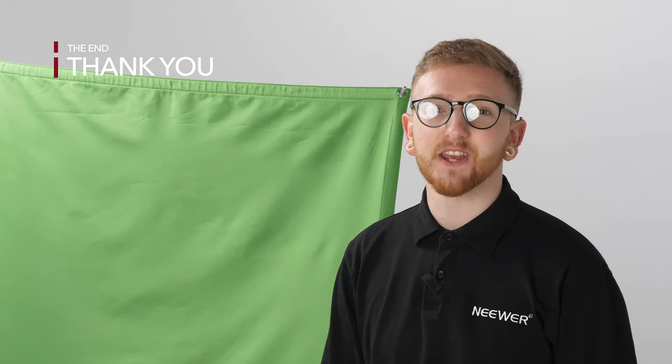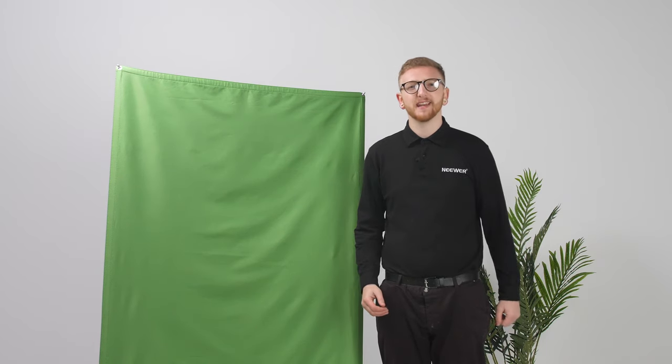Thanks for watching and I hope this video has helped you. So what are you waiting for? Become a professional today with Neewer's portable 2-in-1 backdrop screen.